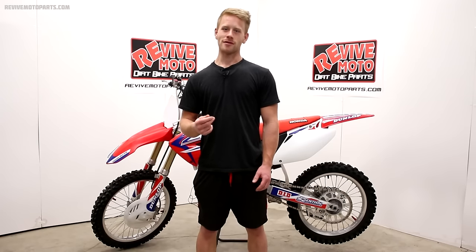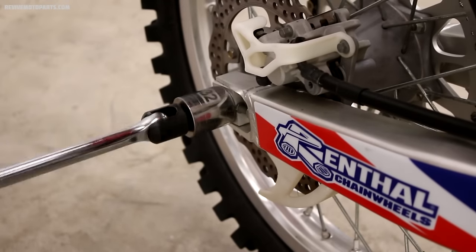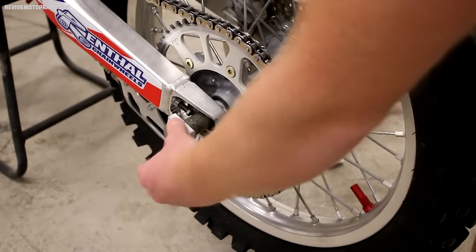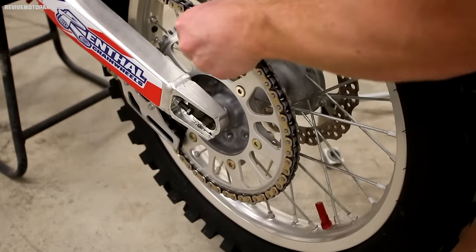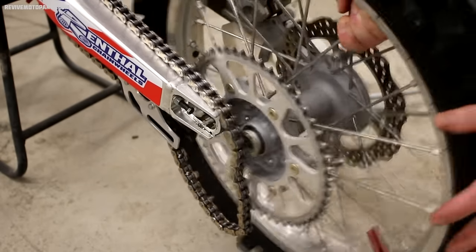The first step is to pull the wheel off the bike. We'll do this by loosening the axle nut and sliding the axle out of the wheel. Then you'll need to wiggle the chain off the sprocket and pull the wheel straight back out of the swing arm.